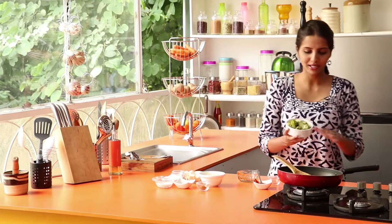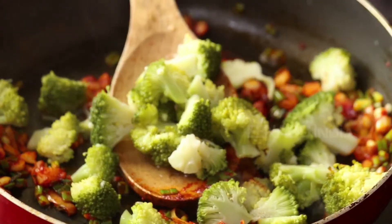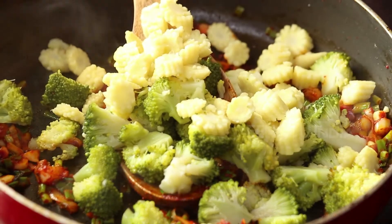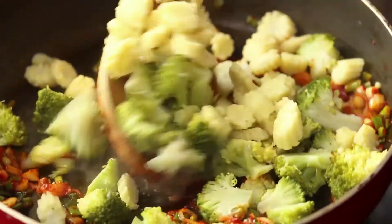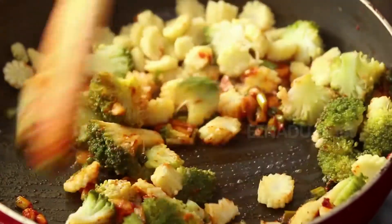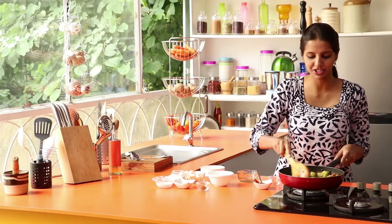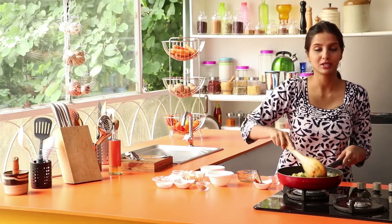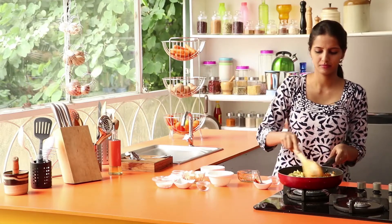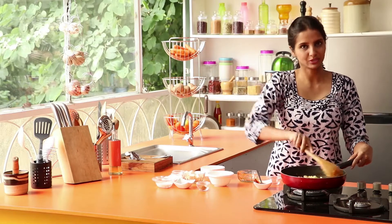Let's fry the broccoli. Let's fry the corn and mix the corn.